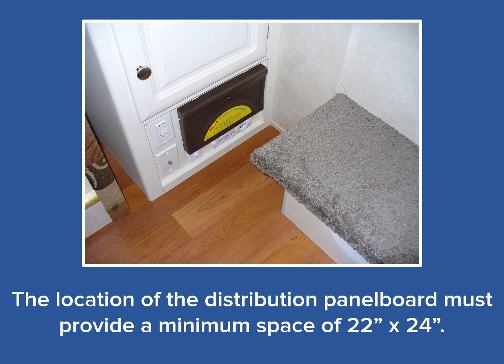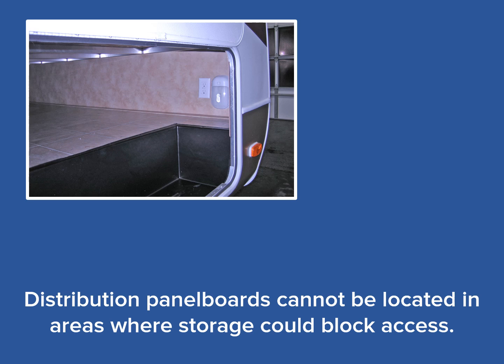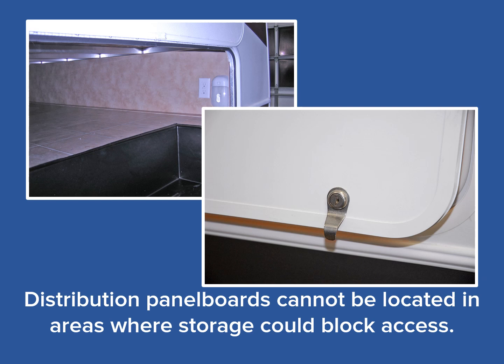Obviously, this combination load center is blocked by a small carpeted step, which makes the installation unacceptable. If the distribution panel board were above the step even by a fraction of an inch, the installation would be fine. Although the 24 inches side to side would not be centered, the 24 inches is still considered directly in front of the distribution panel board. Distribution panel boards cannot be located inside storage areas, as access to the breakers could be blocked by the contents in the storage area. This requirement also means that closets inside the RV are prohibited locations. Additionally, any location where DPs are installed cannot have lockable doors — this includes storage compartments or bathrooms with lockable doors.